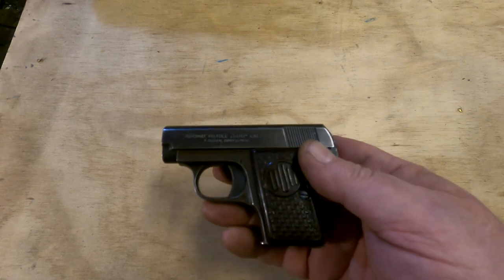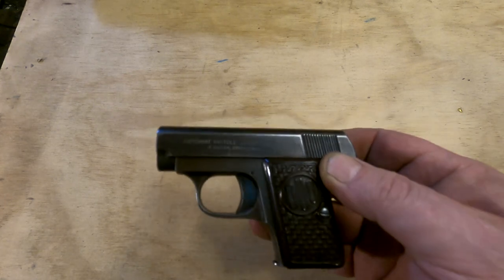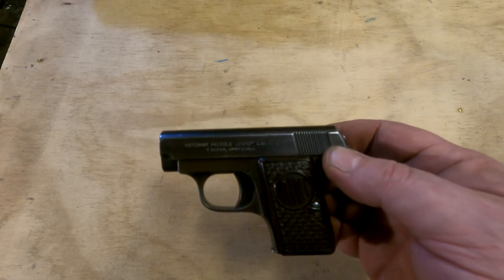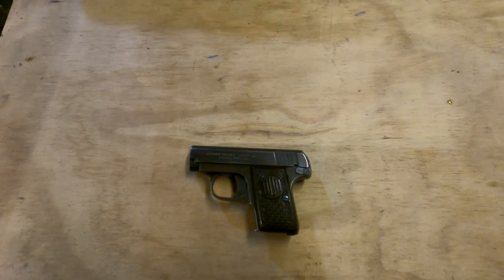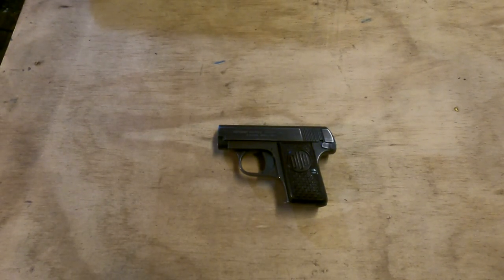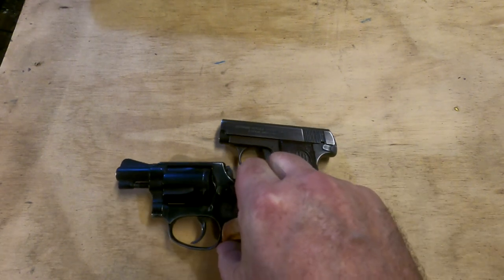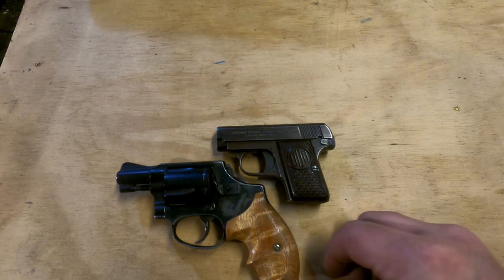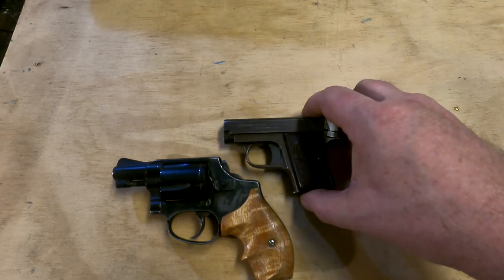Let's get ready to dive into this a little bit. We're doing this tabletop because this gun is small and you're just not going to see it any other way. To give you a size comparison, I'm going to show you another small gun — a 38 caliber snub-nosed revolver called a Chiefs Special, which is considered quite small, and as you can see it pretty much dwarfs the Duo.